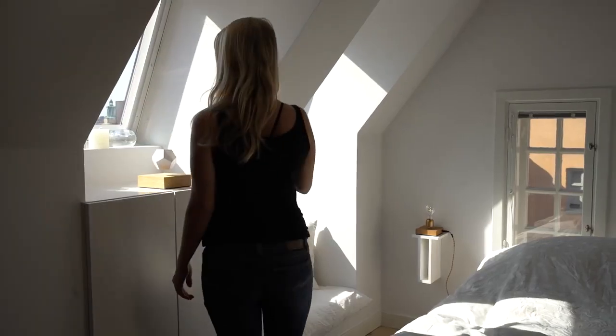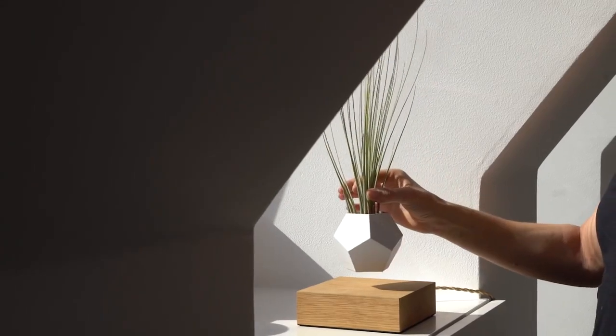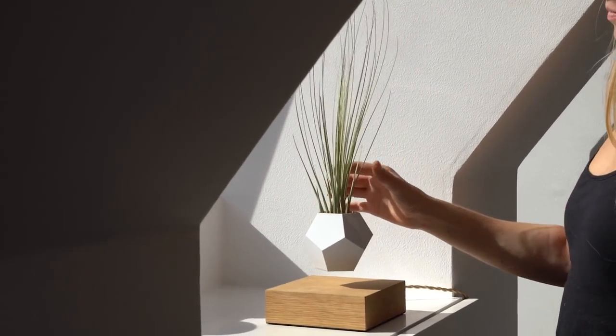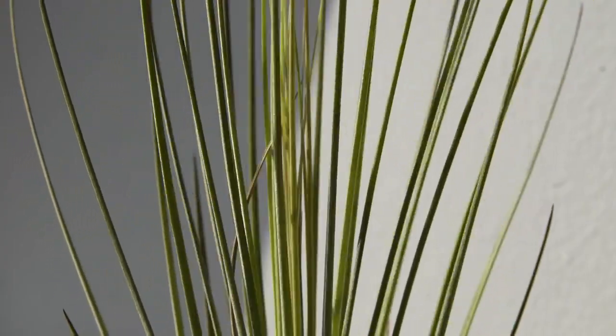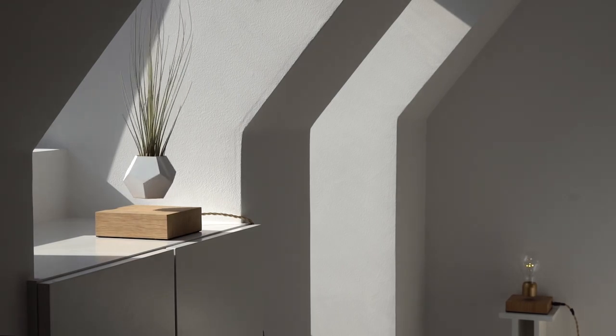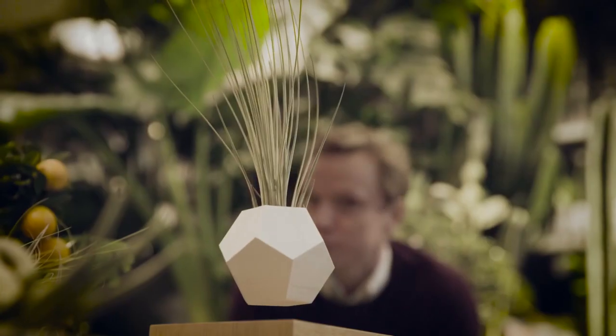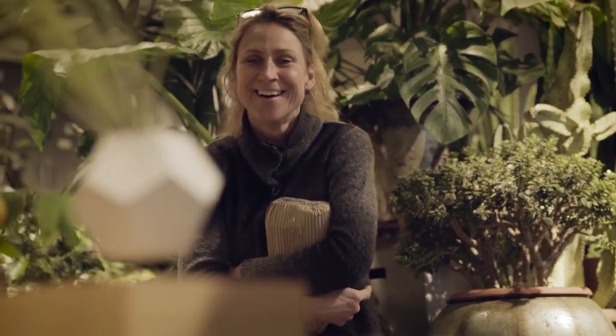The idea of a plant not needing soil to grow really fascinates me, and that's when I got interested in air plants. Air plants are plants that grow from the air. They don't require any soil — they literally take particles from the air and get nutrients from them.